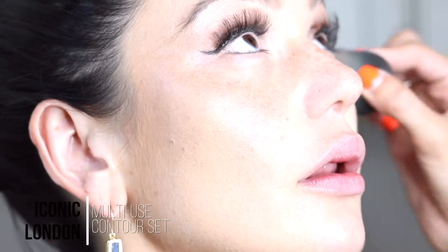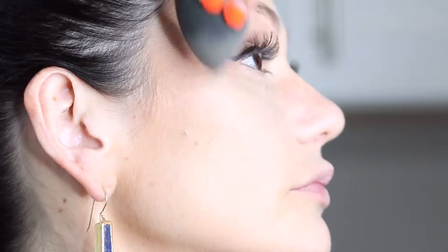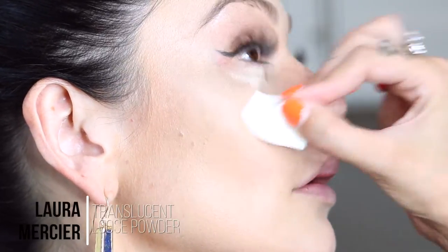Then we are going to work on her face. We are using the Iconic Linden palette to conceal and brighten her under eye and her t-zone. I am going to set that with the Laura Mercier loose translucent powder and let it bake.